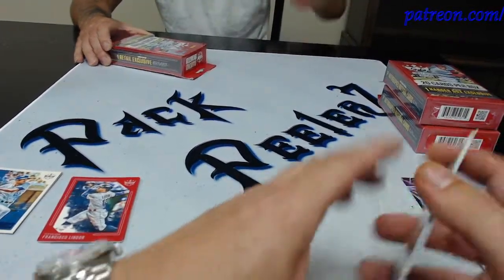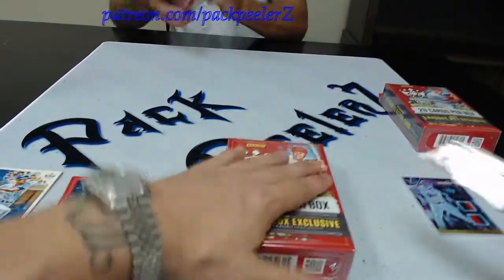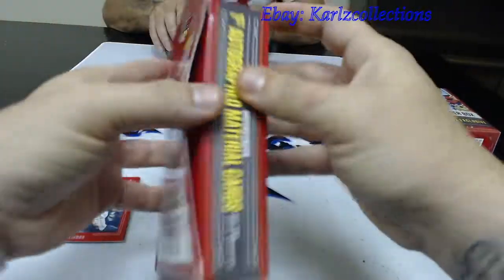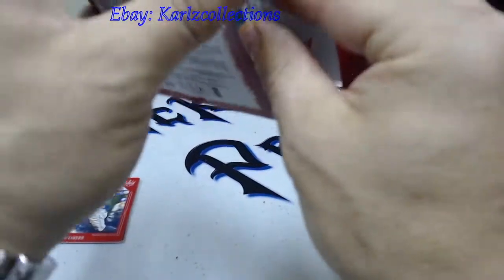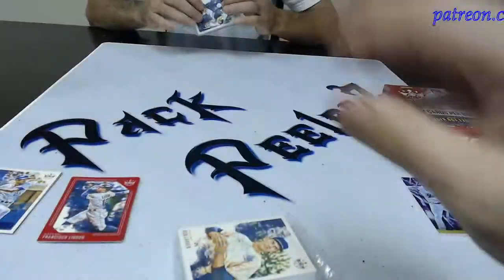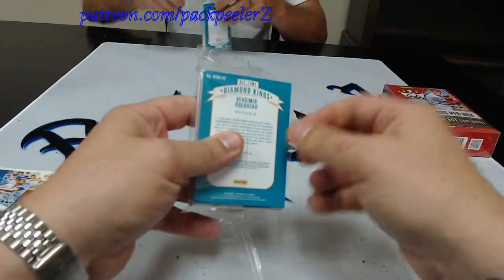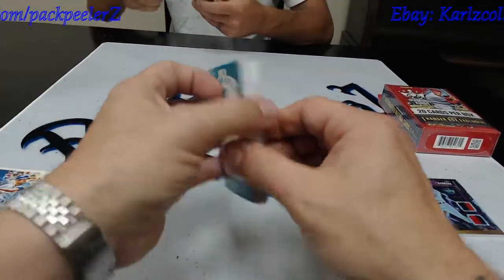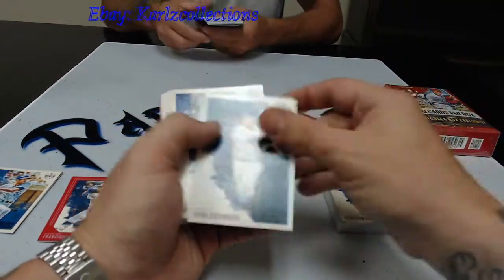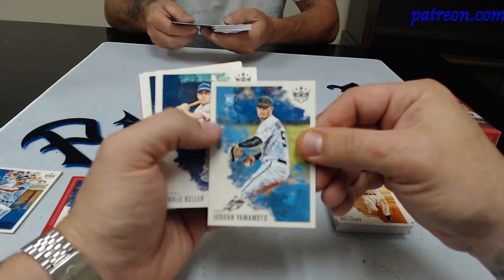First box out the gate, we got a relic. Cannot complain. Let's see what else we get. The plastic is noisy trying to cut these bad boys open. I do like these. It looks like it's got a little thin card in it. I don't know if I'm a fan of these clear packs because it's apparent they know what's going in them. But old Vlad Guerrero Senior on the back — Hall of Famer right there. Diamond Kings. Don Larson on the front, another Hall of Famer. I love these cards. There's a Jordan Yamamoto rookie — we did pull his autograph patch before.